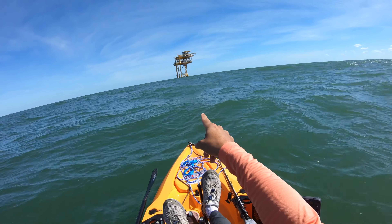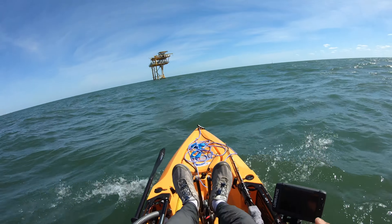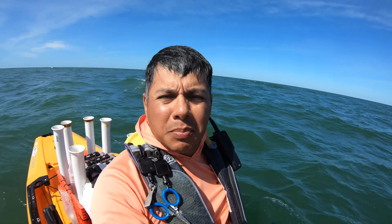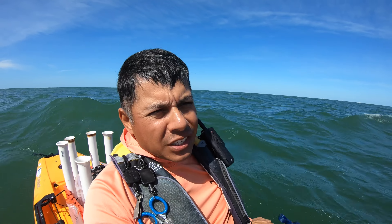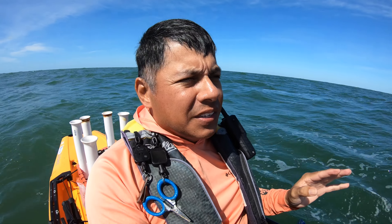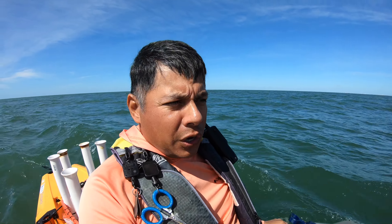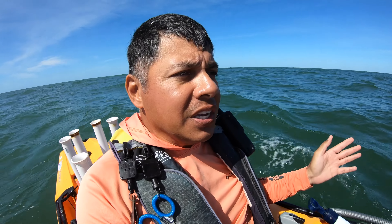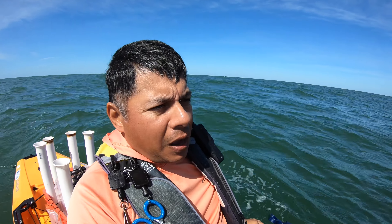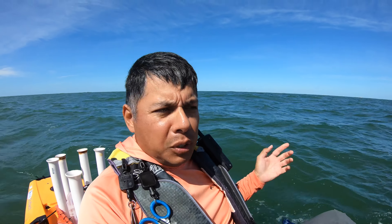Okay everybody — there is the rig, and there is another rig about a mile away. Let me be the first to say I have absolutely no business being out here right now — way too risky. It's not because of the Outback; it is because of the conditions. The kayak does not do well in these swells, so I'm taking water over the bow constantly. Without this bilge pump she would be waterlogged. On the way out here I had to stop — what was it — like three times to bilge the water out.